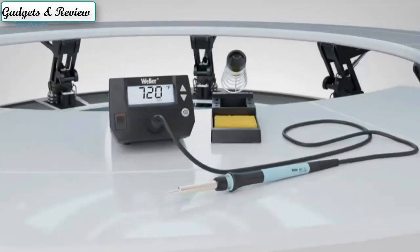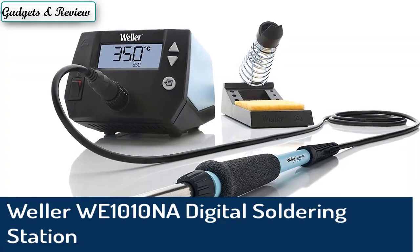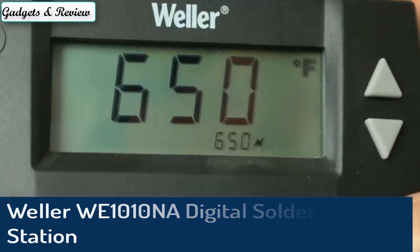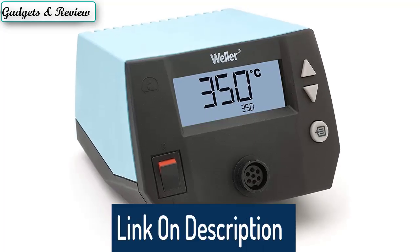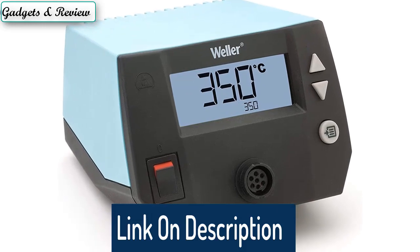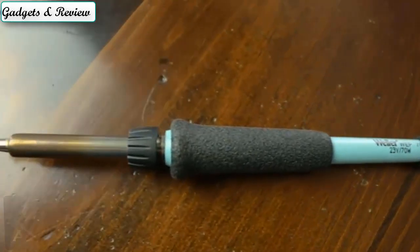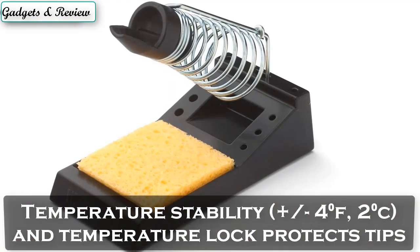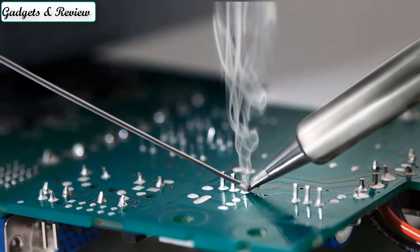Number 5: Wella WE1010NA Digital Soldering Station. This unit is 40% more powerful than the two models it is replacing, to help get your soldering job done faster. Easy to handle, high-performance 70W soldering iron with a heat-resistant silicon cable for safe handling. Temperature stability plus or minus 4°F, 2°C, and temperature lock protects tips and components, affording a consistently high-quality process with repeatable soldering results.